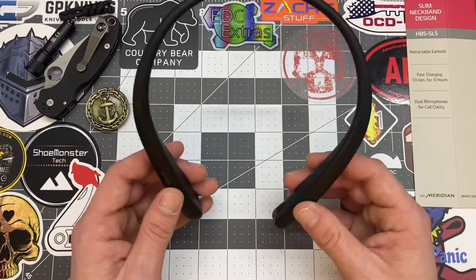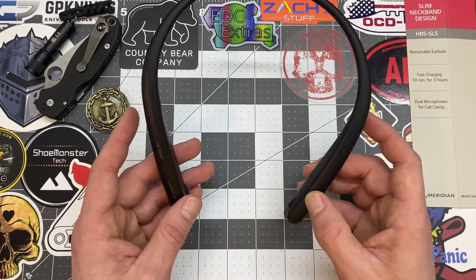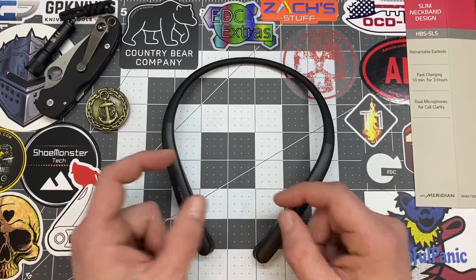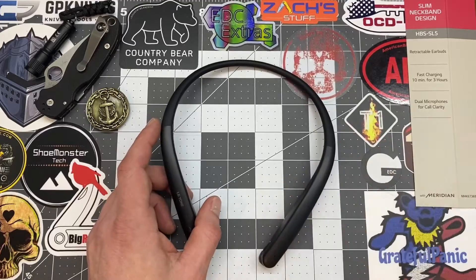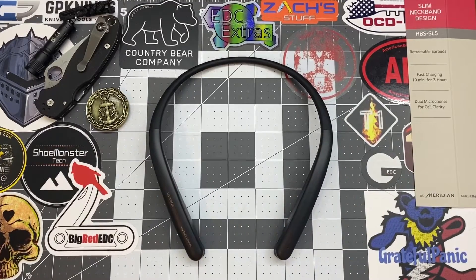I've owned these for about a week. I've charged them for a few hours and they'll last me about a day and a half to two days, and I use them quite a bit. I have to be hands-free at work — I can't be holding a phone to my ear while I've got stuff to do.